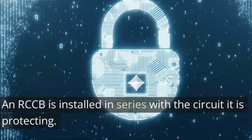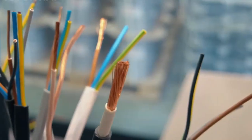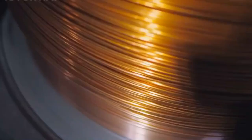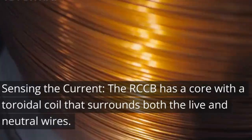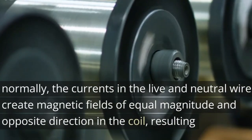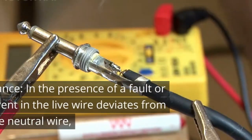How it works. An RCCB is installed in series with the circuit it is protecting, and it continuously monitors the current flowing through the live and neutral wires. Sensing the current: the RCCB has a core with a toroidal coil that surrounds both the live and neutral wires. When the circuit is operating normally, the currents in the live and neutral wires create magnetic fields of equal magnitude in opposite directions in the coil, resulting in a net magnetic field of almost zero.